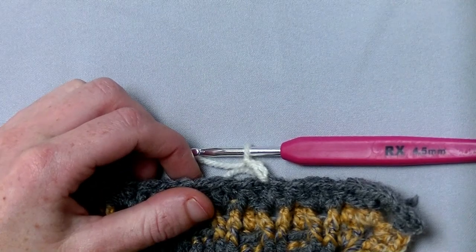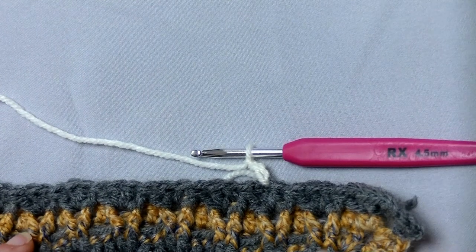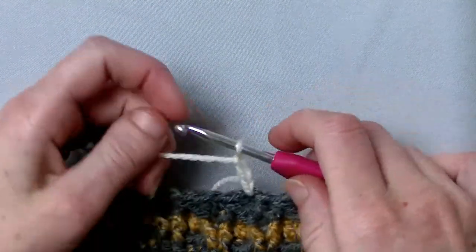First request for weird crochet stitches to explain on video. Here we go. This is the split parachute stitch.